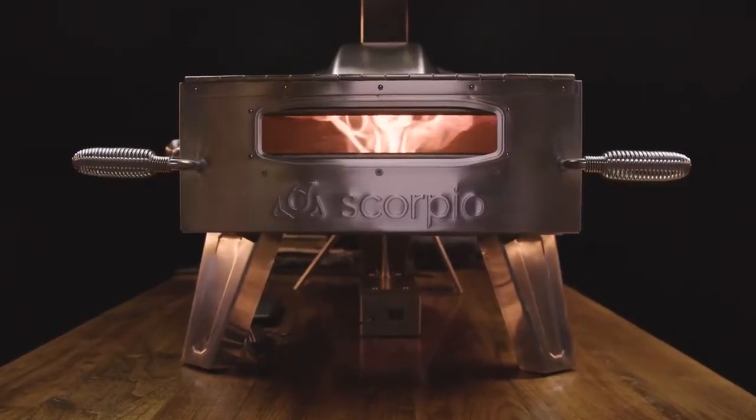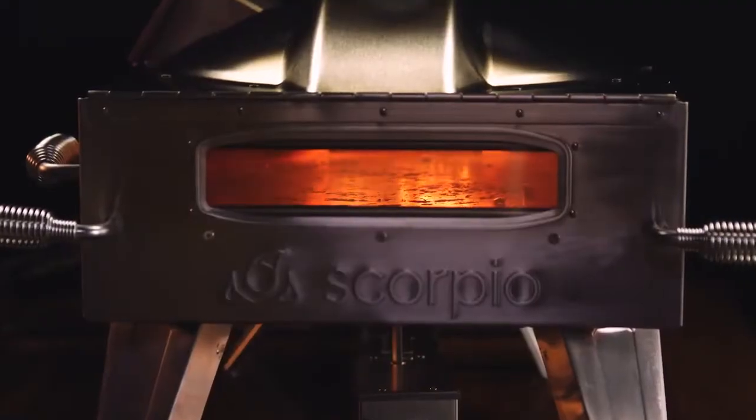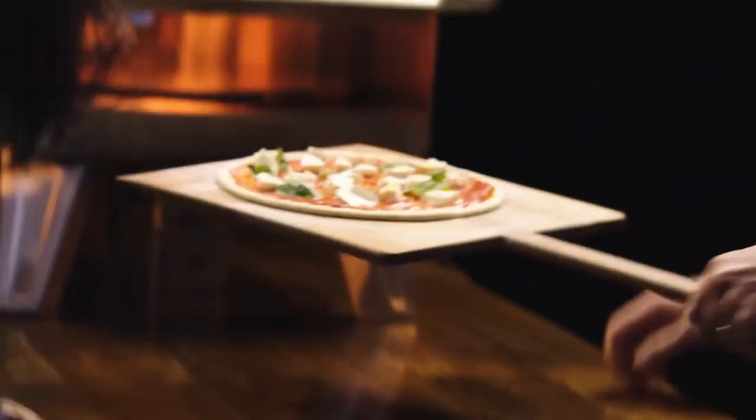What makes this oven so nice is not only does it get up to 900 degrees, but the stone is rotating inside. A lot of the finesse with pizza comes with turning it and figuring out when and how to cook it evenly. You don't even have to do any of that with this one — it leaves no room for error, pretty much.